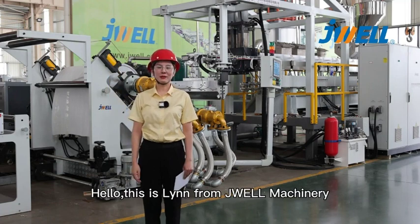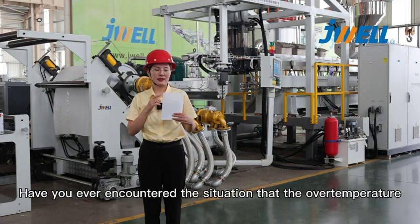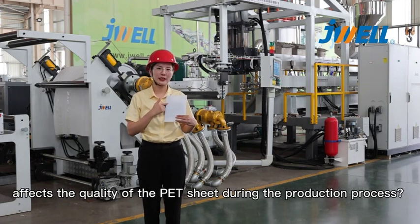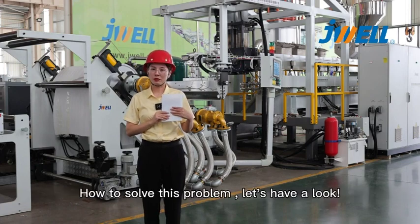Hello, this is Lin from Jiao Yang Machinery. Have you ever encountered a situation where overtemperature affects the quality of the PET sheet during the production process? How to solve this problem? Let's have a look.